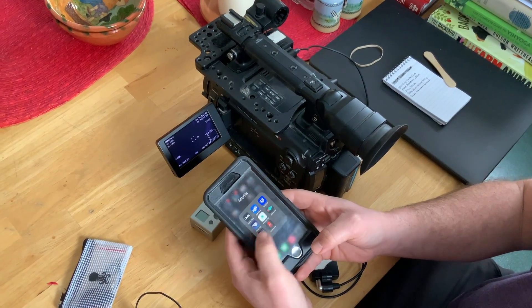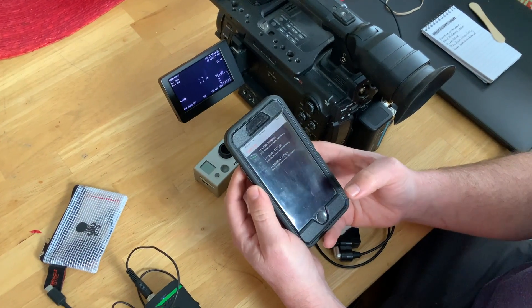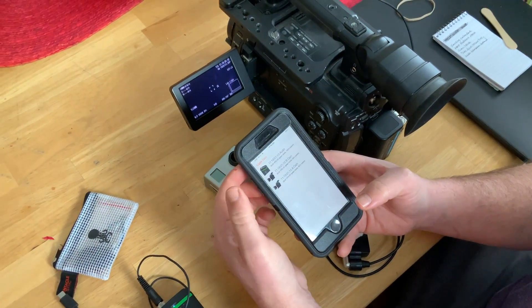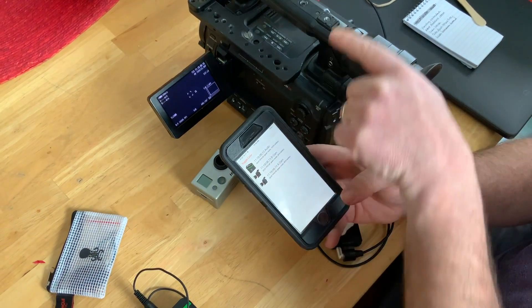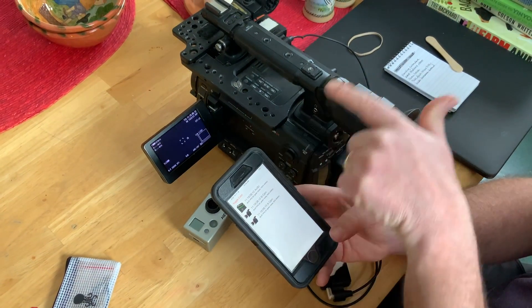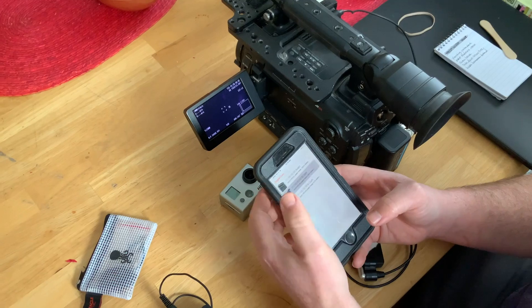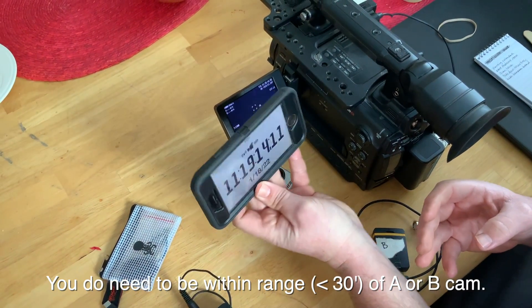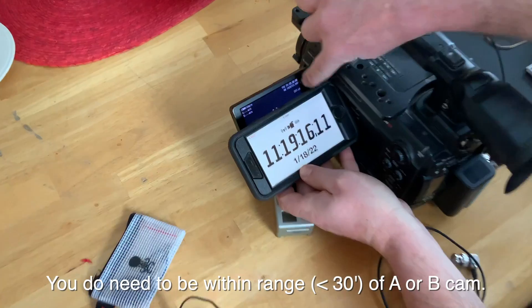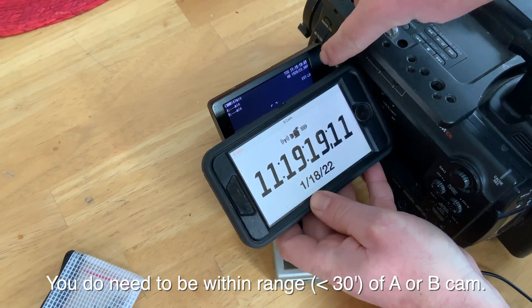Now we use the other Tentacle Time Bar app. When you open Tentacle Time Bar, this is what you see. You can make it light or dark. It is reading via Bluetooth the timecode that is on the tentacles. So you have it right here — it matches. They're perfectly jammed.